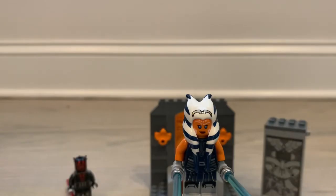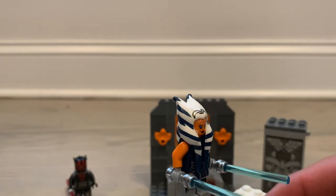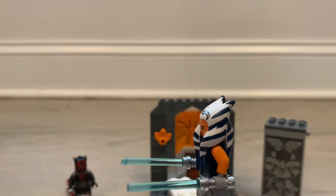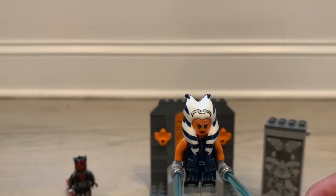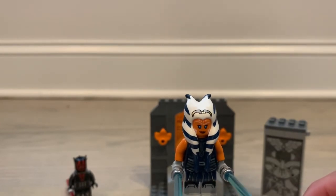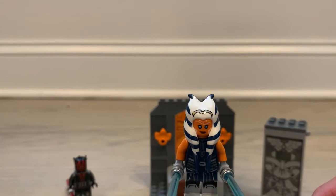Up first we have Ahsoka — just a very simple figure, the exact same figure that came in the AAT, so if you have that set, this will be the exact same figure. Nothing too different about her, but if you've never seen her before, she definitely looks pretty good. The head tails, as most people say, are too long because those are kind of the adult Togruta head tails, but they still look pretty good. She has two blue lightsabers and pretty good detail on the torso and the legs.